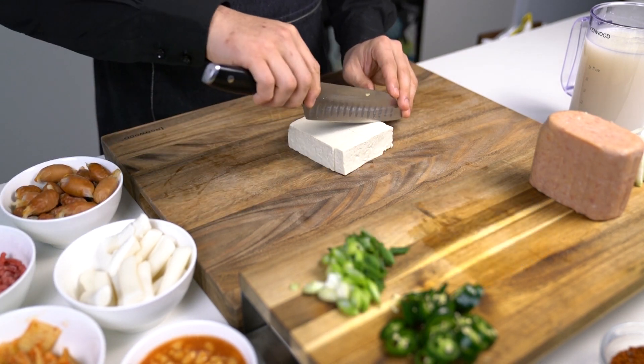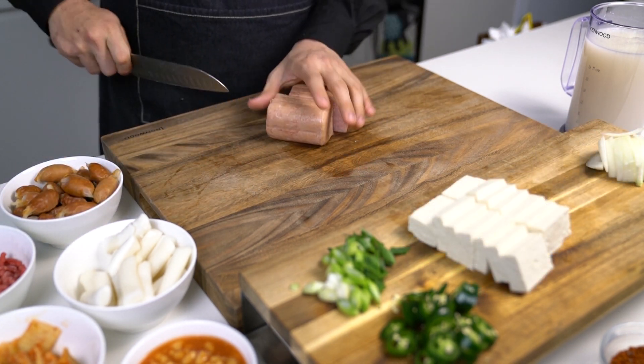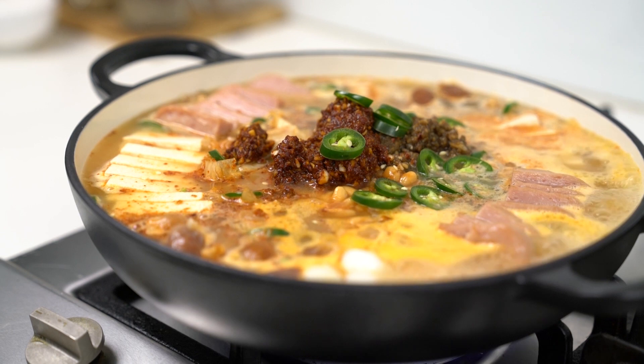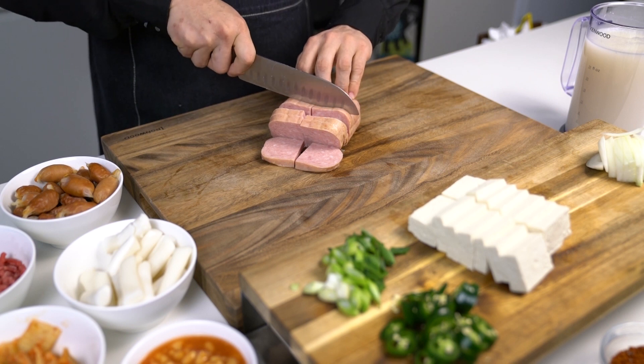For the protein, slice the tofu roughly about 1cm thick. Slice the ham to similar thickness as the tofu. The reason they need to be thick is because we are going to boil the soup for a long time, and if you slice them too thinly, they will break apart and change the texture of the soup, and it won't look appetizing.